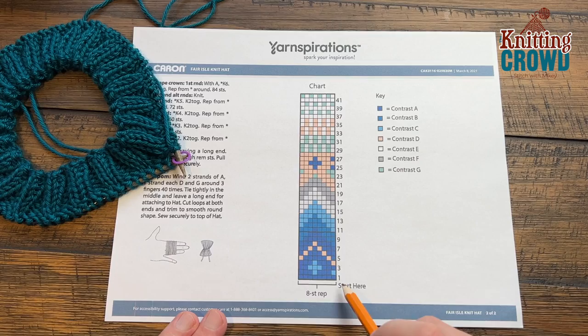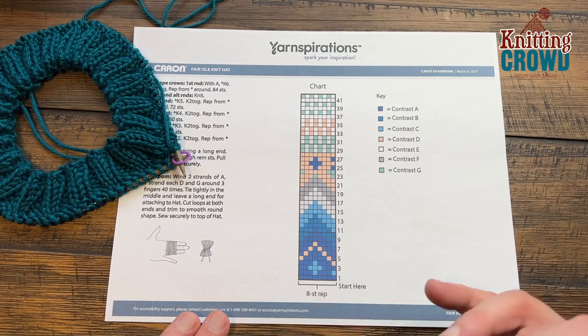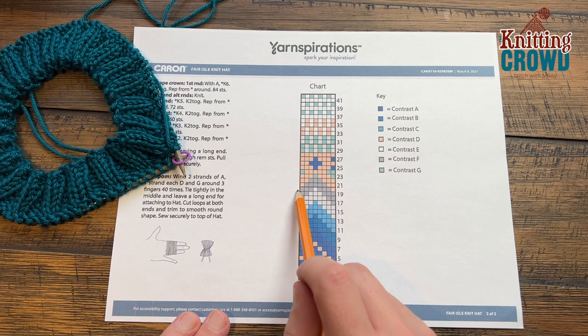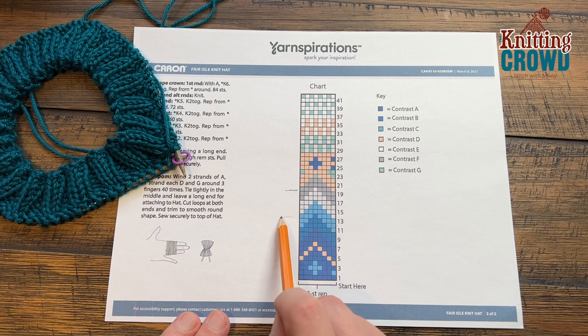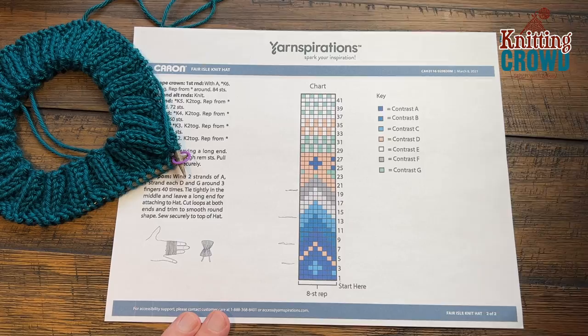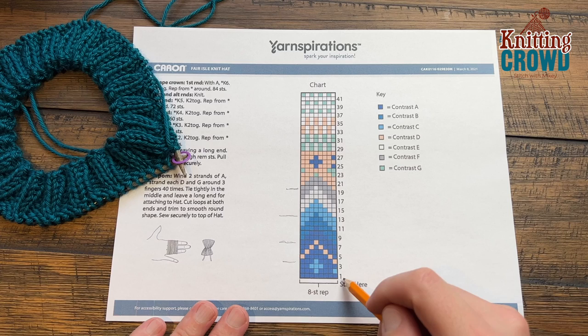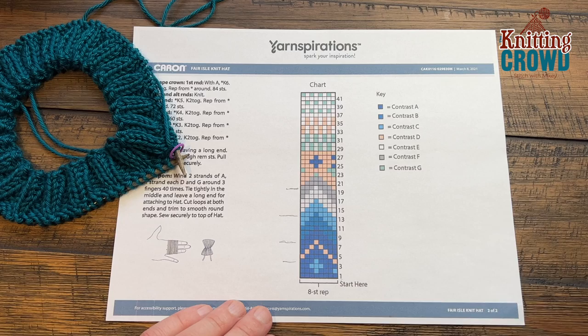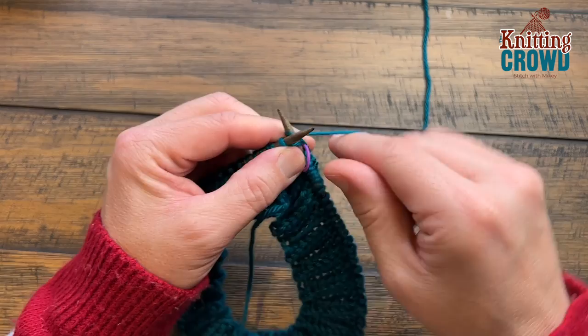We're now ready for the Fair Isle chart and we're gonna start from row one and go all the way to 42. It's a long way to go and there's a lot of great colors along the way. I looked ahead and thought — am I gonna have to drag three yarns at one time? And the truth is yes, but looking at the chart, the three yarns you'll have to use at the same time are very, very few times. Row number one is all the same color. Just a straight knit around with color A, all the way around.